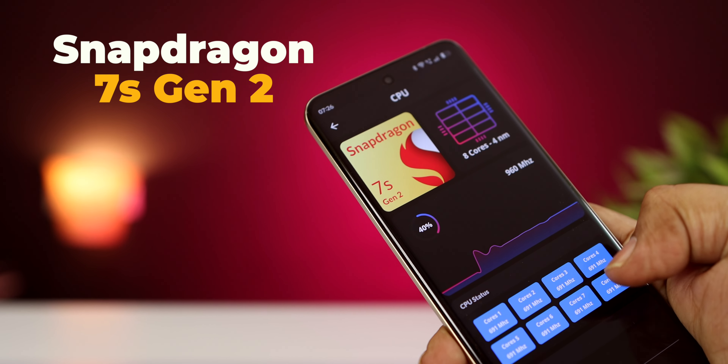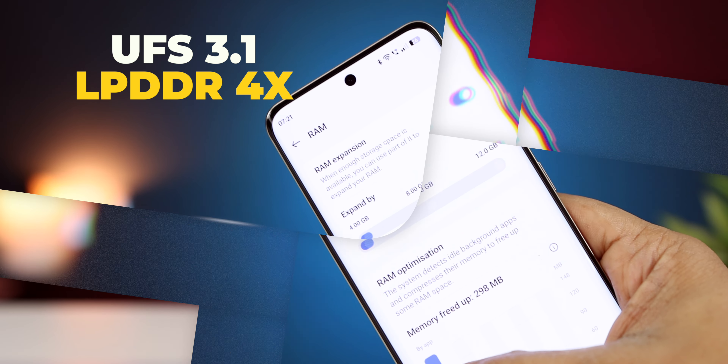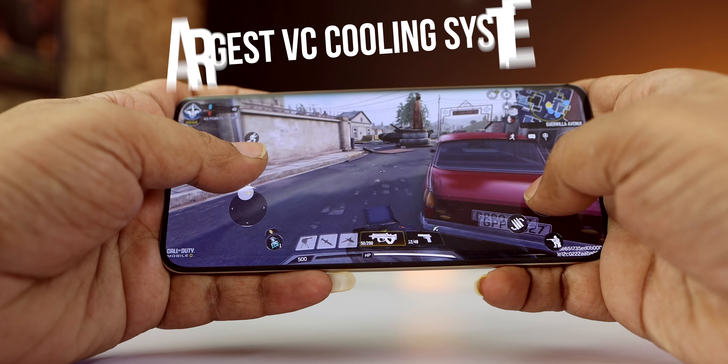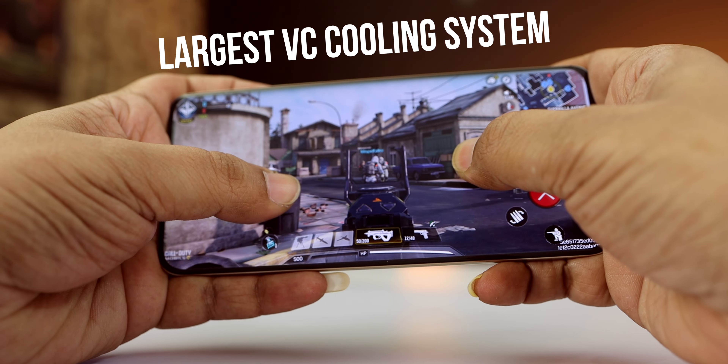For performance, you have the Snapdragon 7s Generation 2 processor with UFS 3.1 storage and LPDDR4X RAM. You can have virtual RAM and up to a 12GB variant. There is also a large VCE cooling system, the largest in this segment.